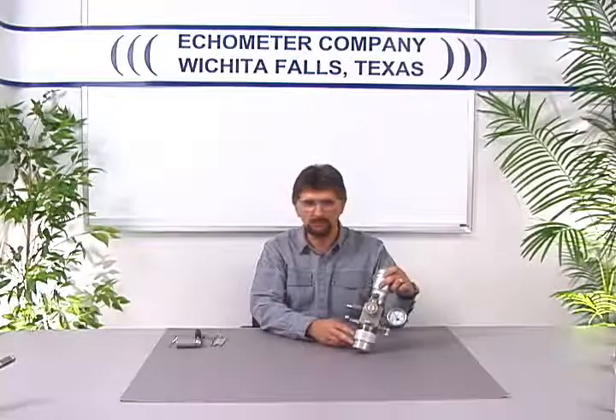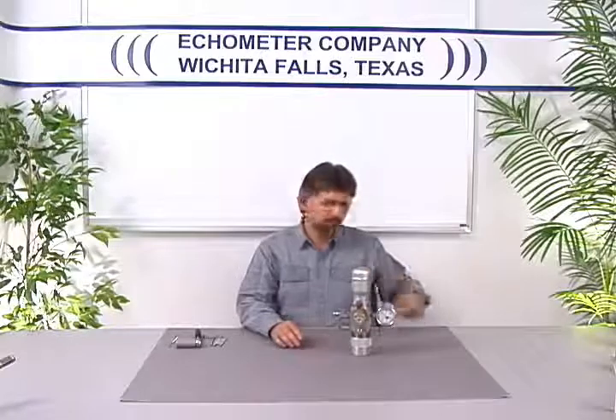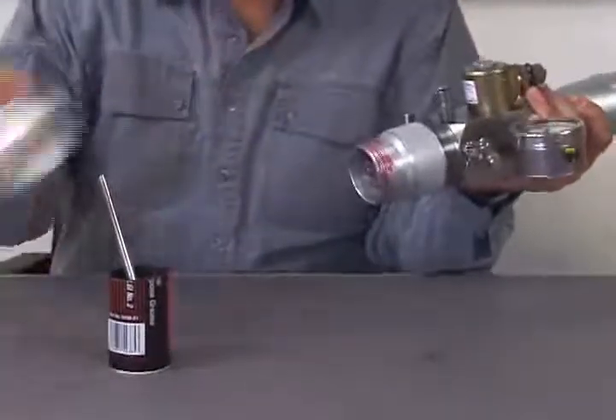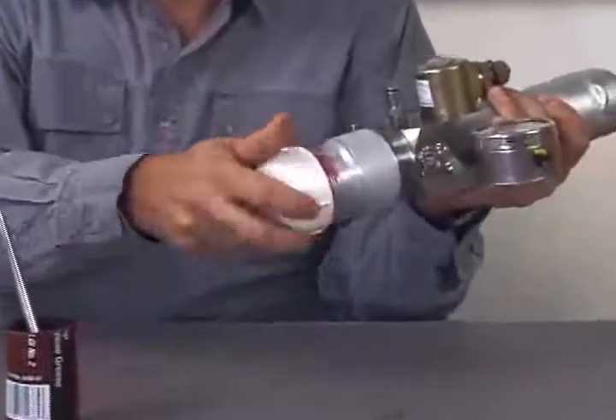But first, there is another step you can take to maintain your equipment. Be sure to protect the remote fire gas gun's housing threads from corrosion. The threads can become damaged or corroded. You can protect the threads with a light coating of grease or oil, and place a plastic cap on the threads when not in use.